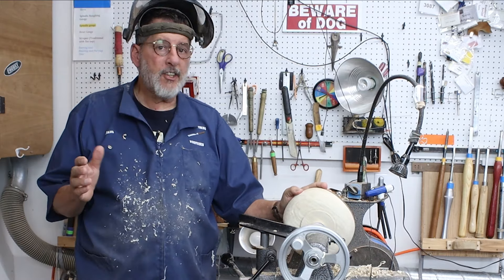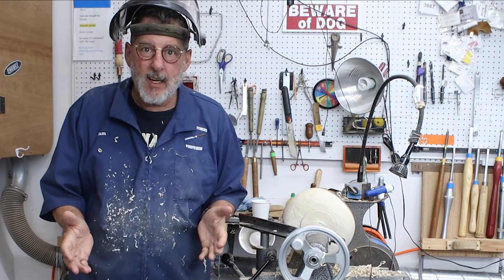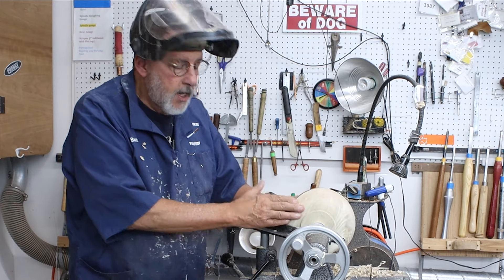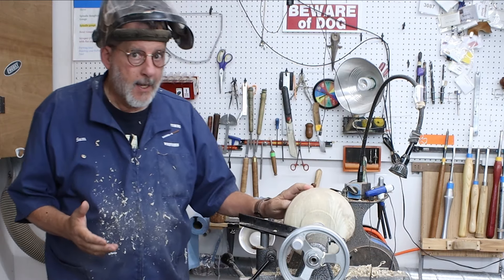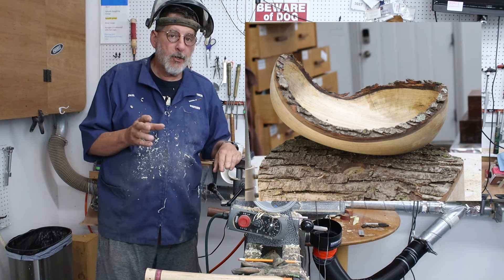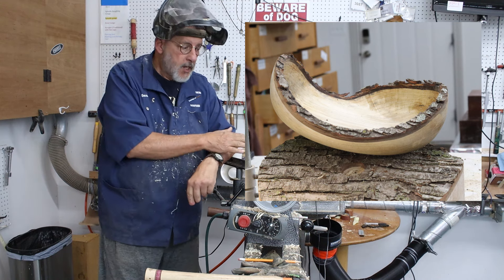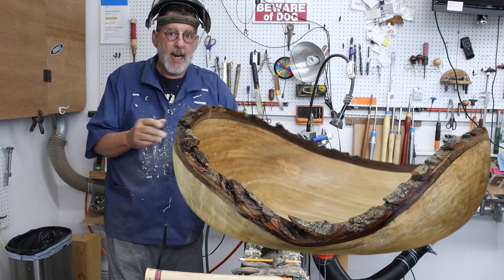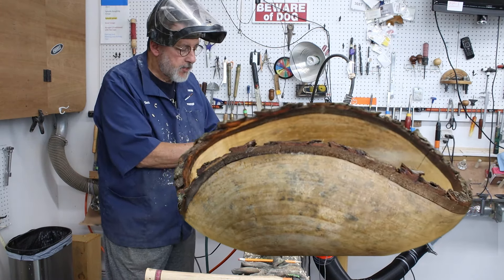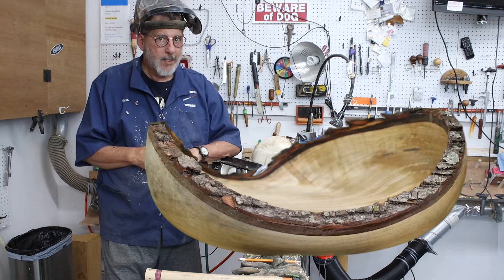I had every intention of coming out here this morning in my shop and just turning something and not doing a video, but I started making this little natural edge bowl and I thought — good video. Let me take you over to the band saw and I'll show you how I prepared this blank. I'm going to start another bowl, identical to this, and show you where I cut it from a piece of crotch wood.